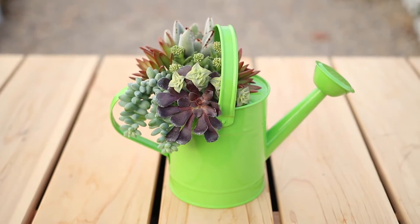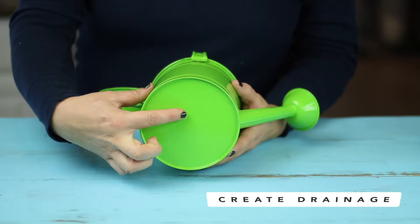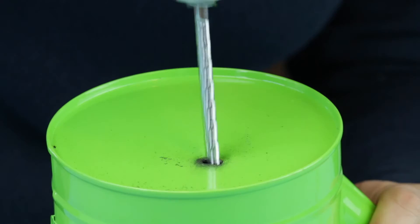A great way to make your succulent arrangement more unique is to choose an unusual container, like this cute watering can. If you go this route, you'll want to be sure to create drainage if it doesn't already have it. For this one, I'm going to use my drill fitted with a metal drill bit to create a drainage hole.